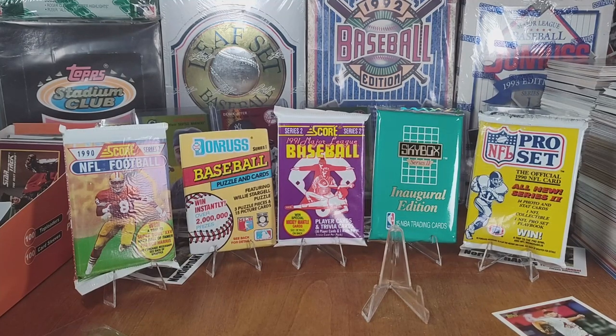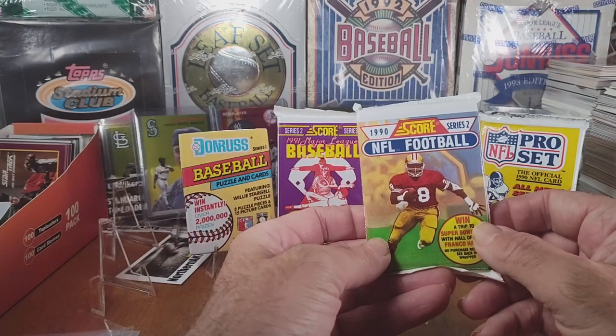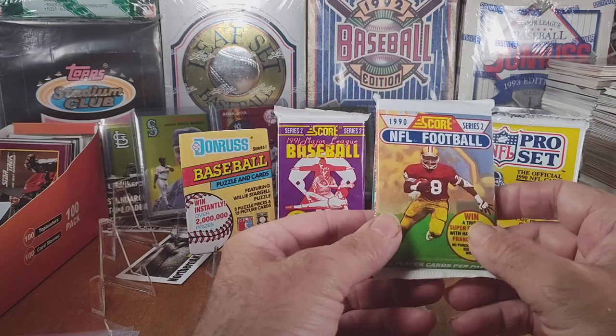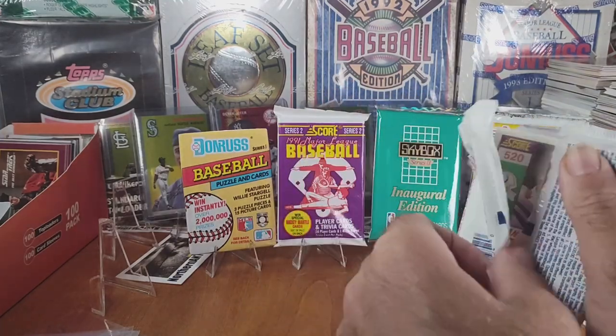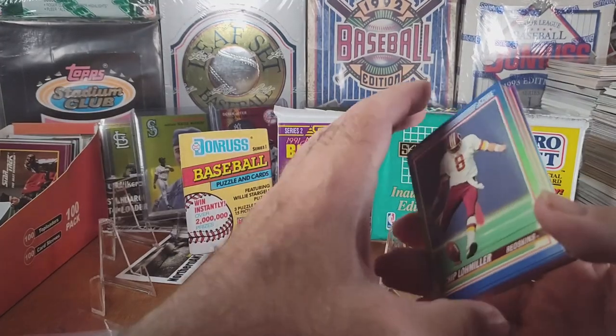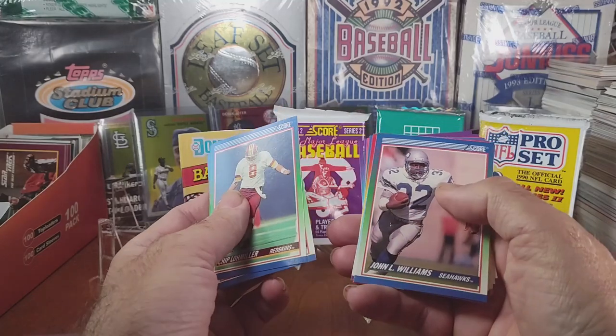Welcome to another video. This one is a little more special because these are packs that I picked when I was a kid, stuck away in a box, and never opened. Today we're going to open them. Let's start with the 1990 Score — in 1990 I would have been in eighth grade. Let's see what we got; hopefully something really good for being the original pack I picked.